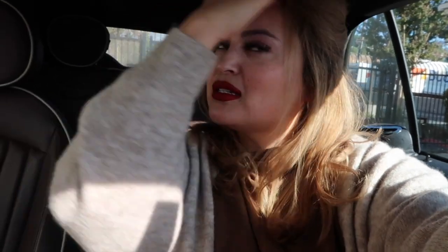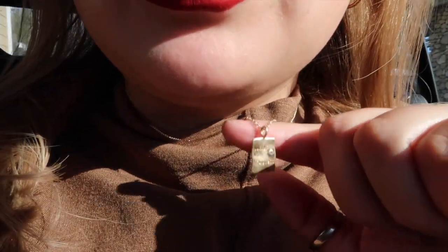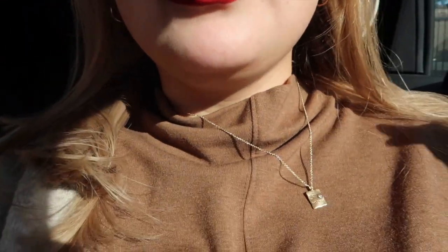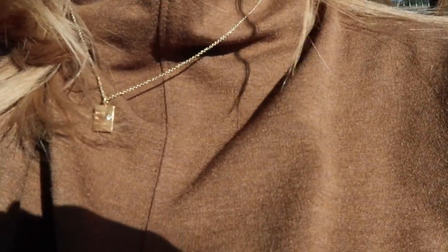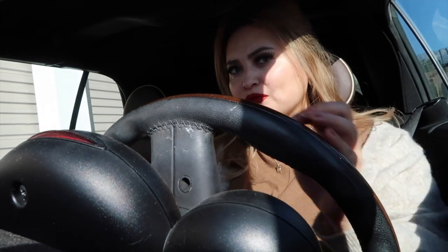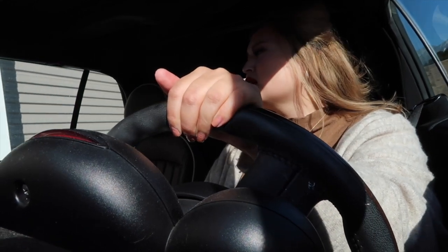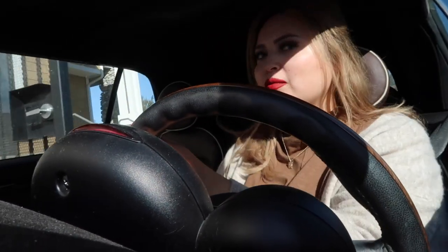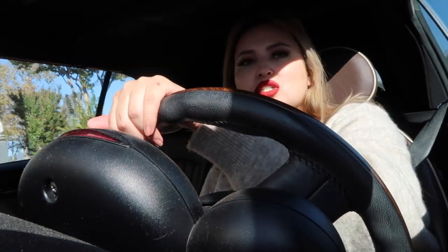Good morning everybody. So today is Sunday and my hair is still good. I'm on my way to church. Look at this necklace — this is the cutest thing. It says 'work in progress.' I got this at Target.